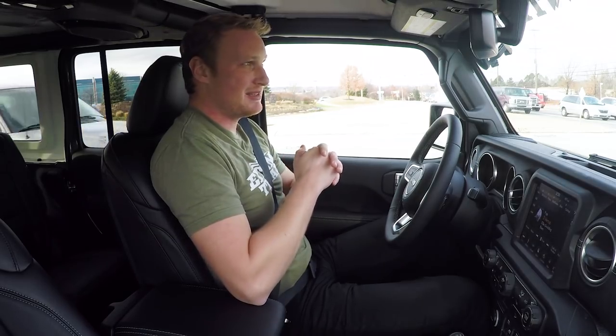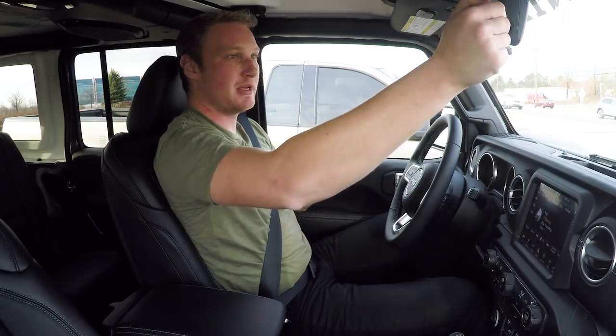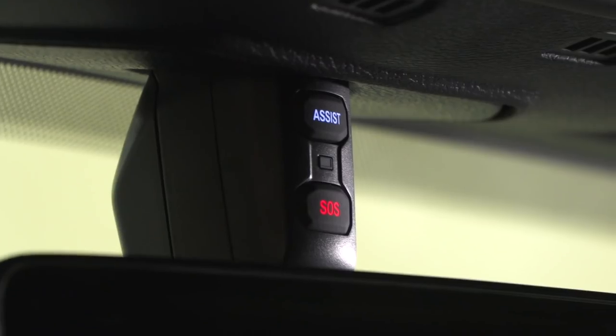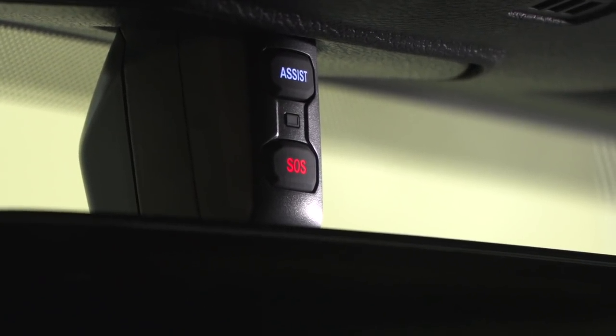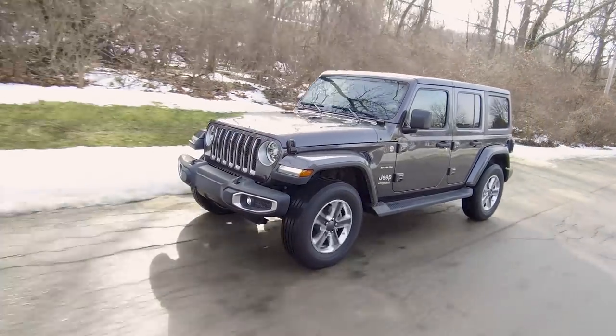I have HomeLink buttons molded directly into the visor, so I can program up to three different garage door openers right in there without extra openers clipped up top — a really nice feature. The mirror is auto-dimming in the Sahara. Above that you have an Assist and an SOS button. The Assist button links you through to your Uconnect subscription service, and the SOS button will send emergency help if you get into a situation where you need it.